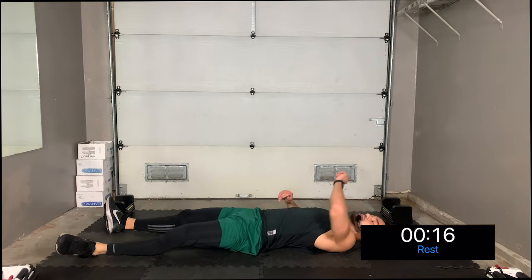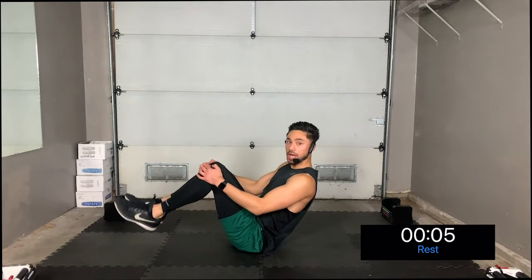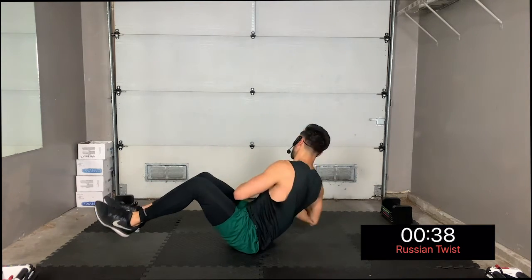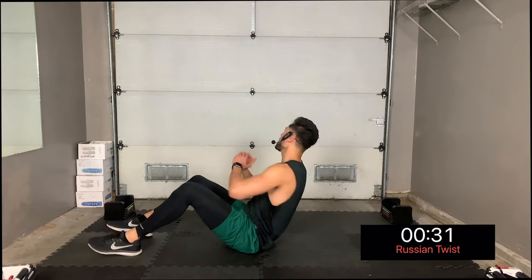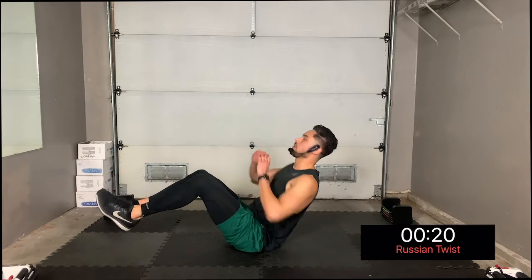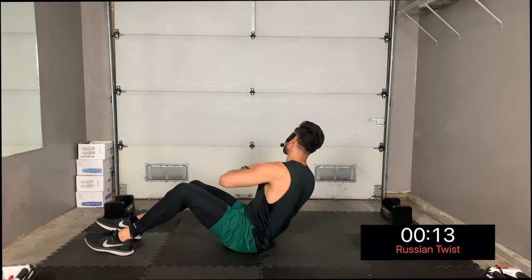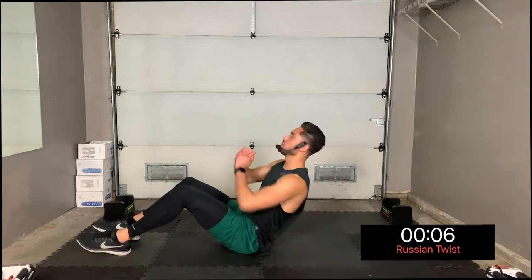We're almost done — last move, Russian twist. You're going to bring your knees up, heels down on the ground, or if you want an extra challenge bring them up, and then twist your body. Let's go — two, one, let's finish strong! Russian twist — legs down, your hip flexors are getting a little tight. Keep going, stay determined, push through, don't stop. You can regress your moves but don't stop moving!